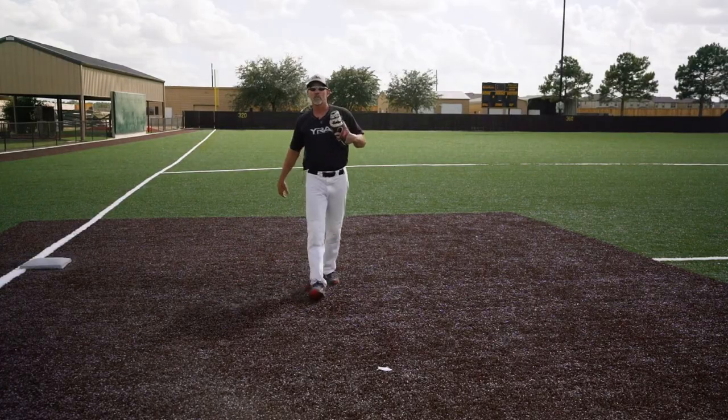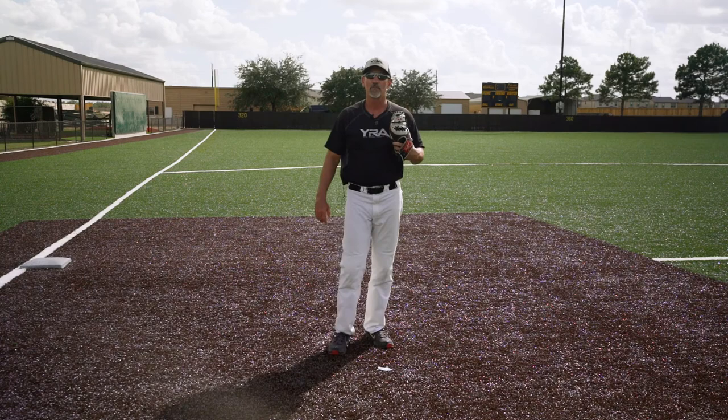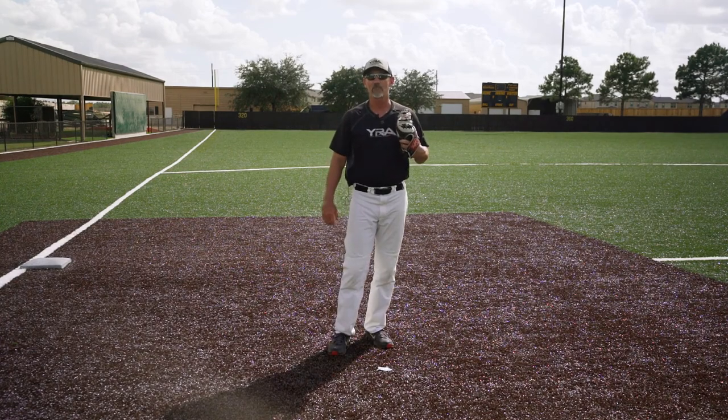So remember these six points: number one, get in an athletic ready position; number two, your route and angle to the baseball; number three, your footwork to field the baseball; number four, field the baseball backhanded; number five, your transition into your throw; and finally, point number six, make a good throw to the second baseman. That's turning a double play on a ball hit to your right, fielding the ball backhanded.